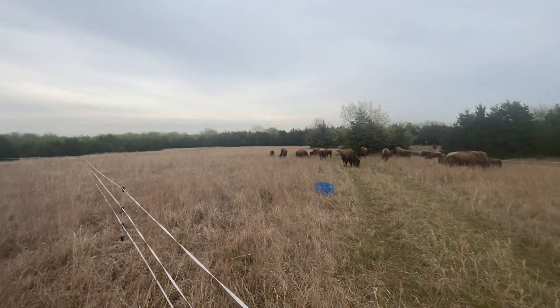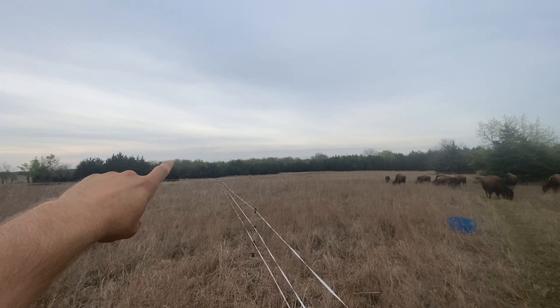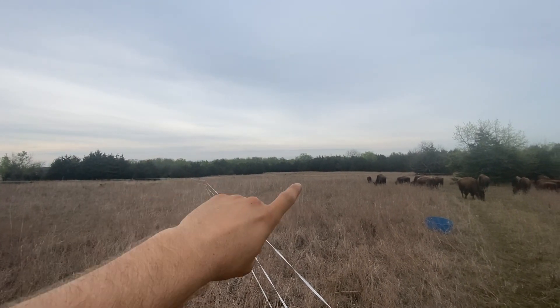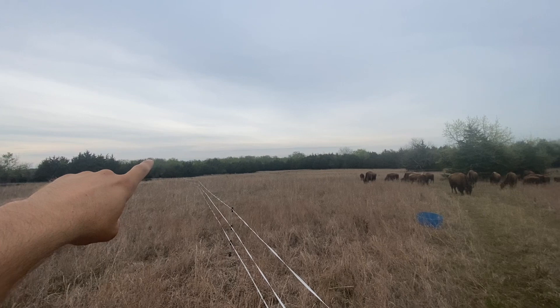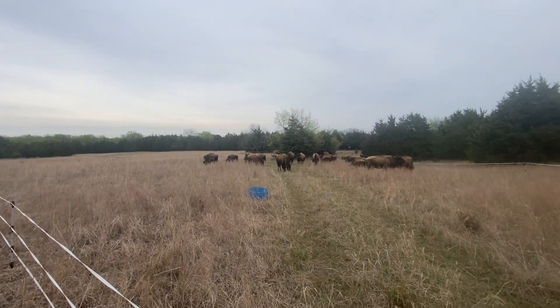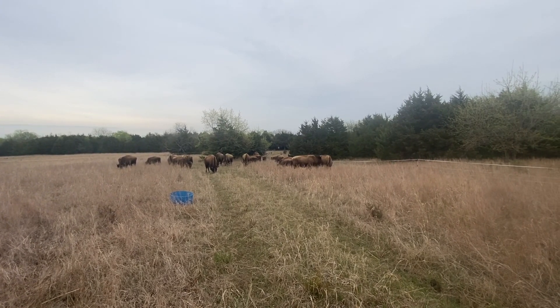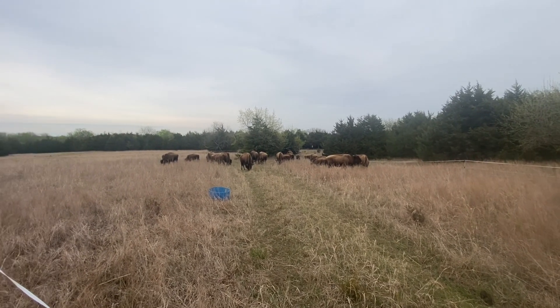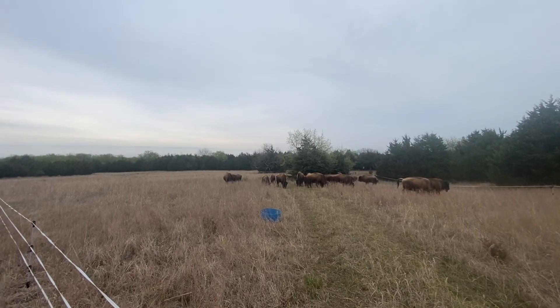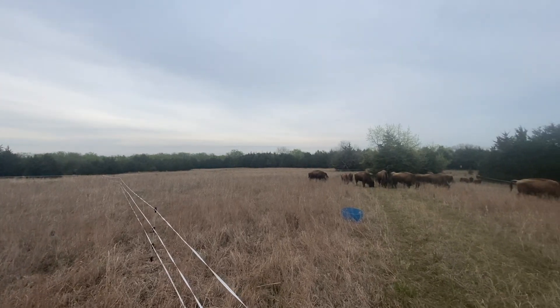Works out pretty well. We've been rotating them from the front of the property all the way up here from about the middle of winter to now here the end of April. So the grass is greening up nice and they are enjoying the green flush. It's a beautiful evening down here in southeast Kansas. We will see you in the next one.